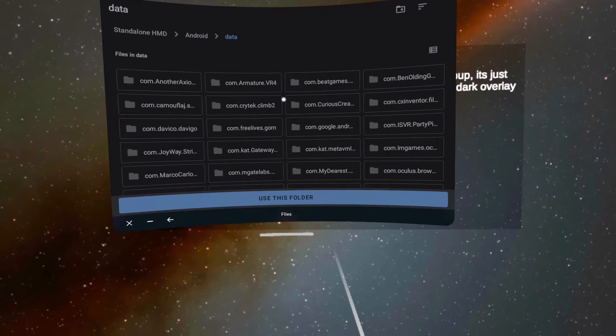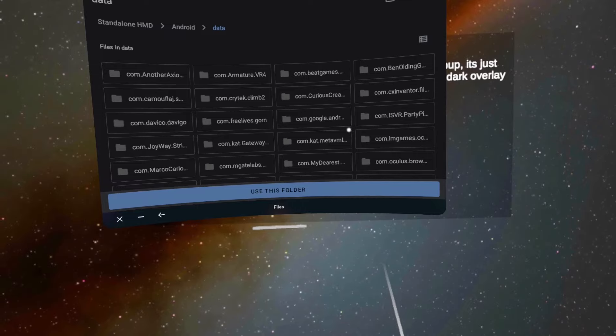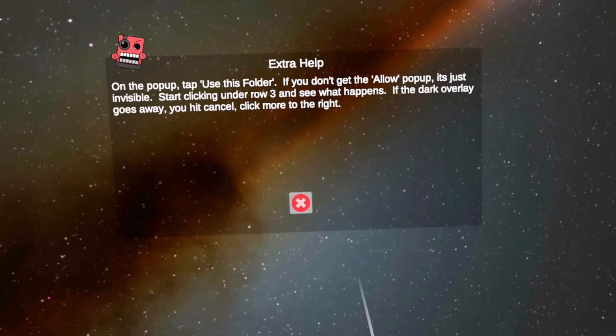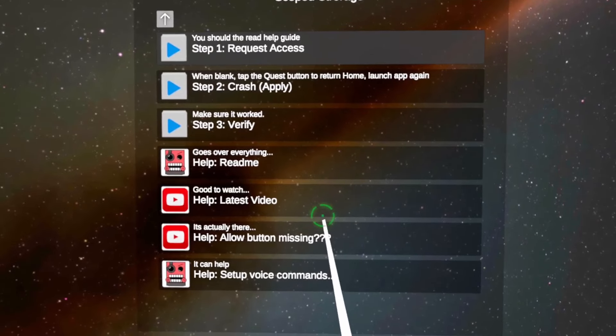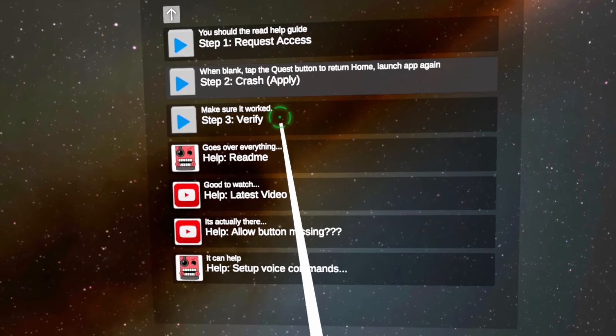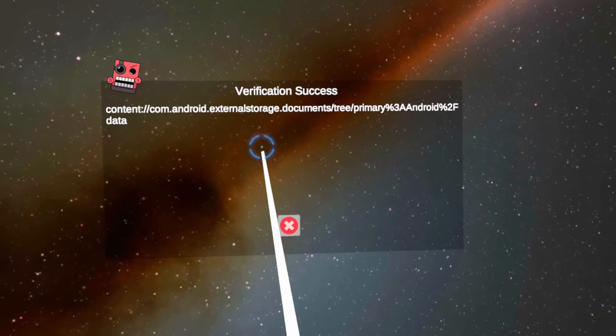Count three rows from the top left and then count three downwards, and press the little area there. When you press it you'll hear a beep and the screen should disappear. Then press back and click on Step Two, which will close the application. Reload the app, head to the same place, and click Step Three. If everything was done correctly, you should see a message saying 'Verification Success.'